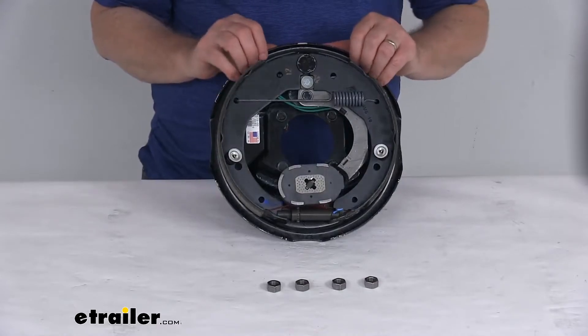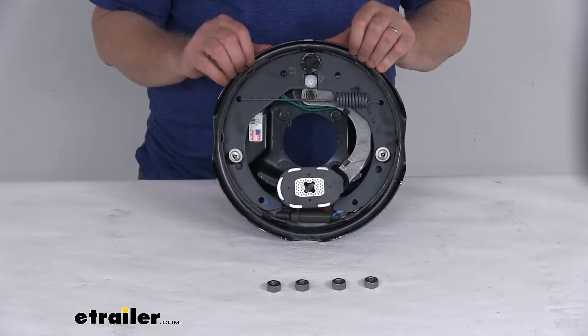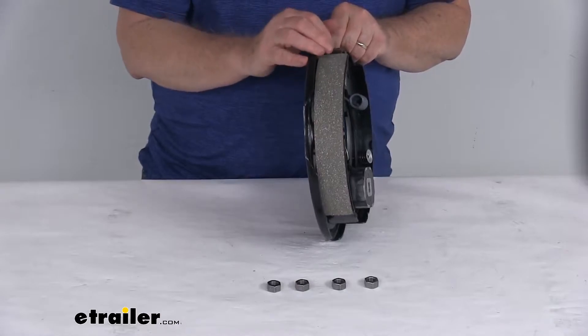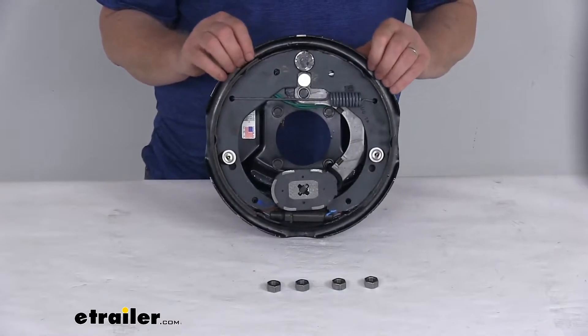This kit includes the 10-inch by 1.5-inch passenger side electric trailer brake assembly. The brake shoes are lined with an automotive grade friction material that is fully bonded — not riveted to the shoes — so it gives you a lot longer life and more braking torque.